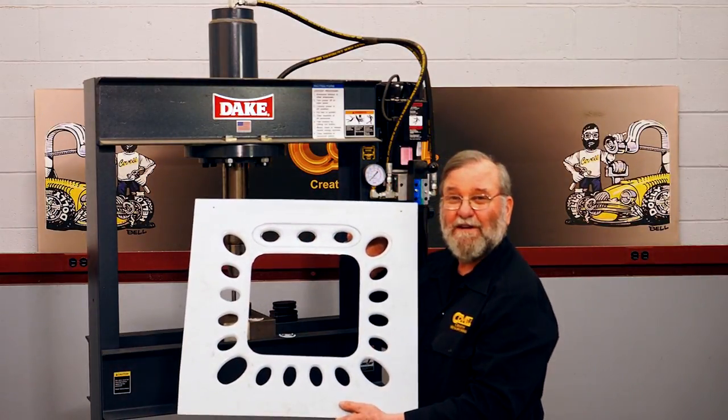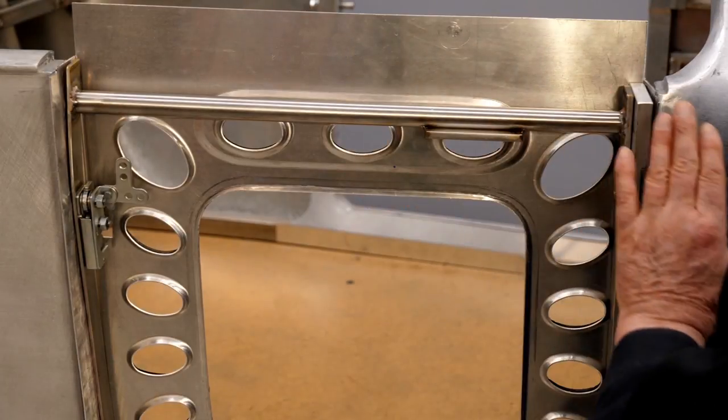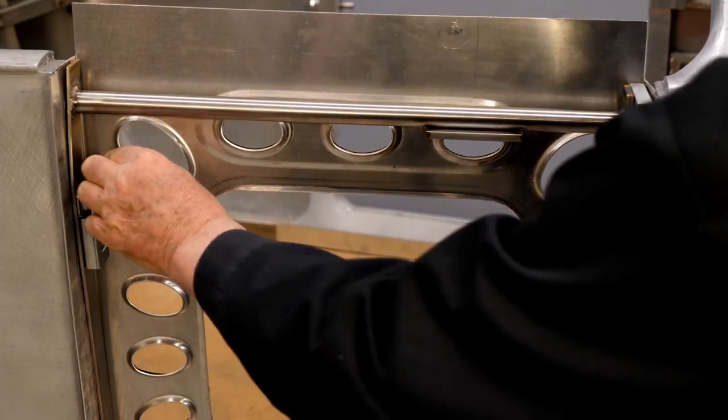So all of the holes are punched and flared. Pretty cool, huh? With the inner structure completed, the doors become very rigid indeed. It's hinging and latching beautifully.